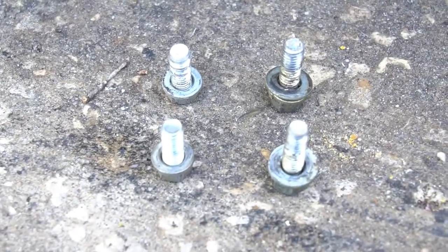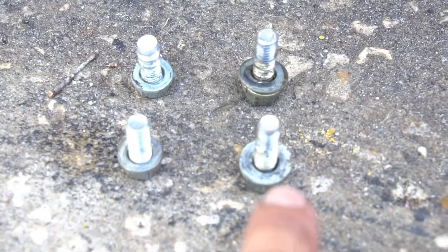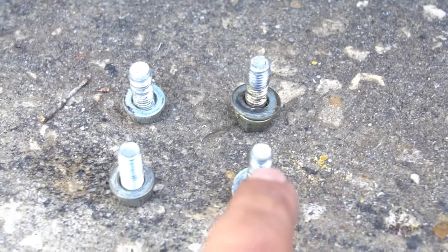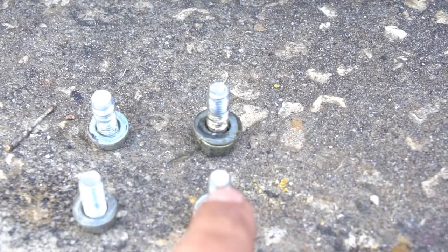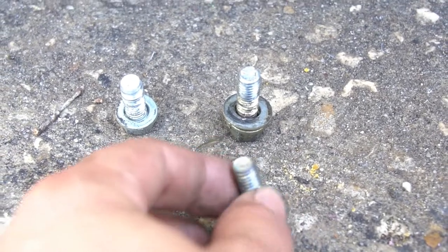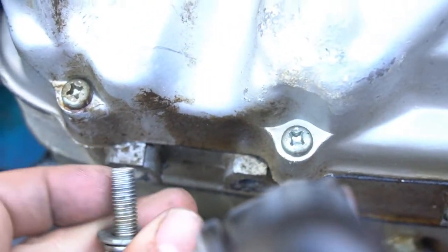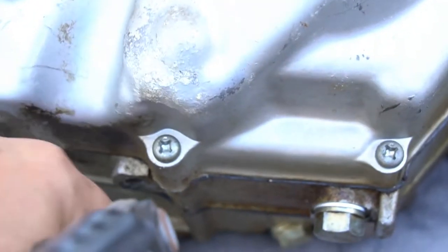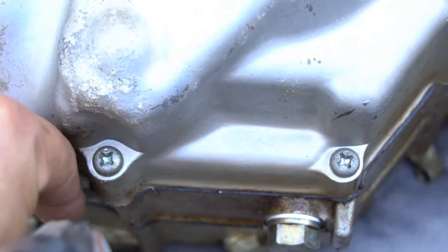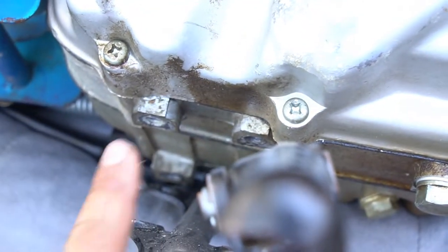Just a quick observation so you don't get confused — I throw all my bolts in a baggie so I don't lose them. The foot peg bolts hold the foot peg to the bottom of the engine case. The long bolts go in the two most forward boss holes because you need more thread to mount the engine shield, which is a little thicker. Long bolts go up front, smaller ones go in the rear.